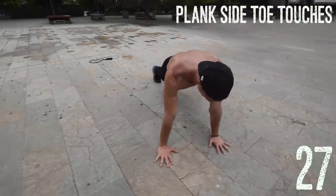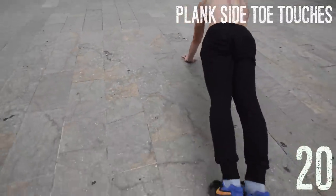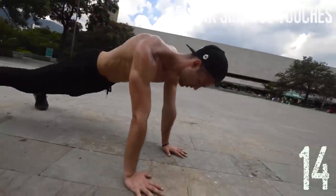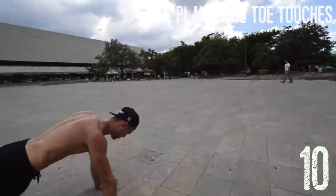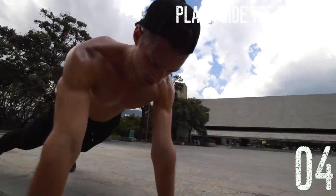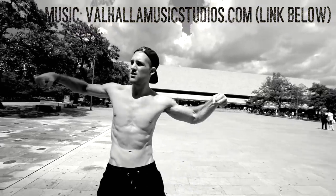Last one: plank side toe touches. All Brandon's doing is maintaining a plank and then in a very composed manner swinging his feet out to the right and to the left. This is a bit more advanced than a regular plank because you're engaging the sides of your abdominals — your obliques. It's like a plank but just a little bit more challenging. Thank you for tuning in to this episode of Zen Dude Fitness Workout Wednesday — we'll see you on the next one.